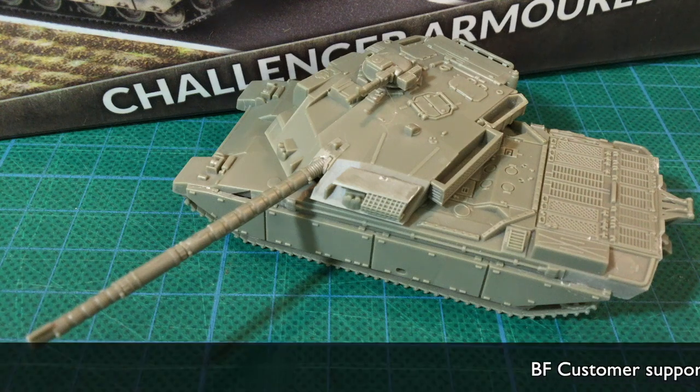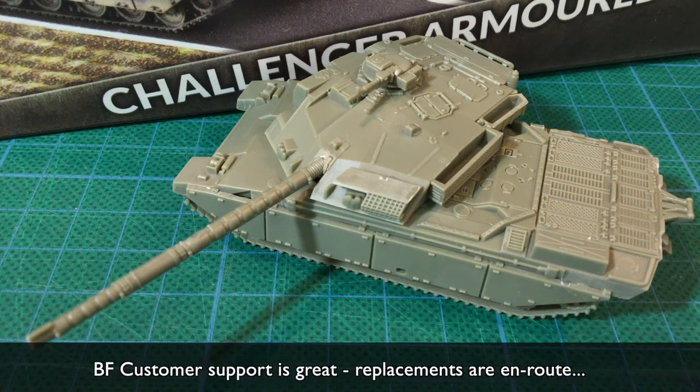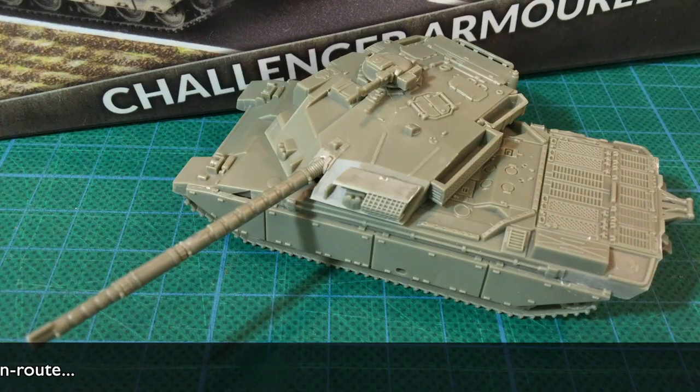I've been waiting for my Challengers and Warriors to arrive after buying them from Battlefront in March. Unfortunately, they disappeared into the Covid wilderness somewhere, and these are the replacements I bought from an Australian supplier. Join me as we have a look at the new Challenger kit.